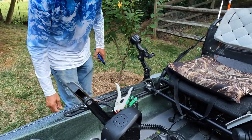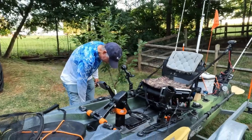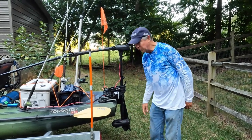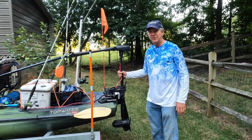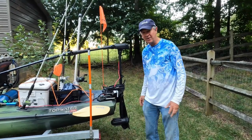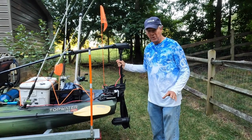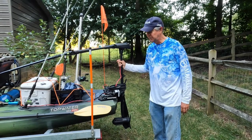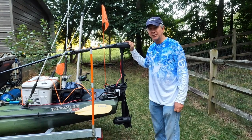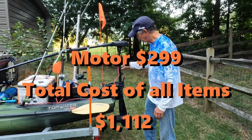It's a 130-amp kill switch — it's a plug-in and it just fits perfectly. Another thing I like about this motor is the weight: it weighs 14 pounds. A comparable Newport 62-pound thrust brushed motor weighs 23 pounds. The price point is good too — it's $299 at Amazon. I'll put the link in the description.